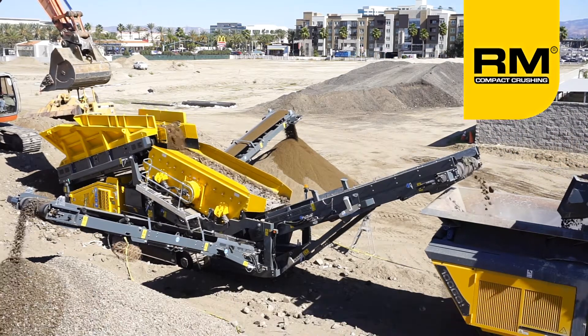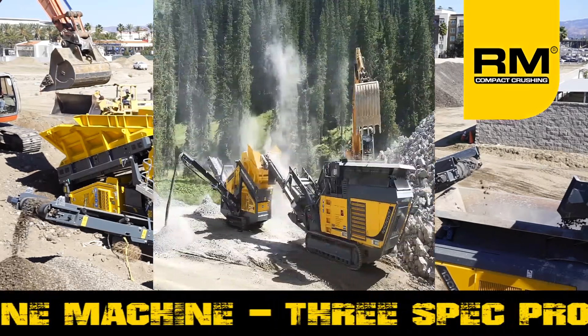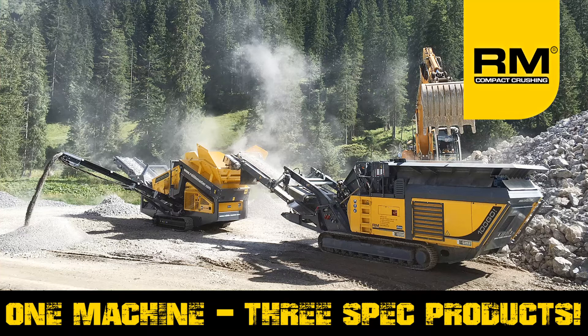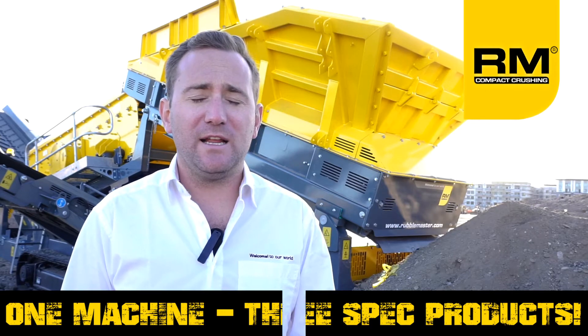Scalping is the easiest and most cost-effective way of increasing production of finished materials, while keeping wear costs down and undesirable materials out of the crushing process. Used after one of our compact crushers, the HS5000 works excellently to refine materials after the crushing process, giving the contractor the option to manufacture not only base material, but clean rock and sand, saving the cost of trucking, disposing, and repurchasing aggregate materials.